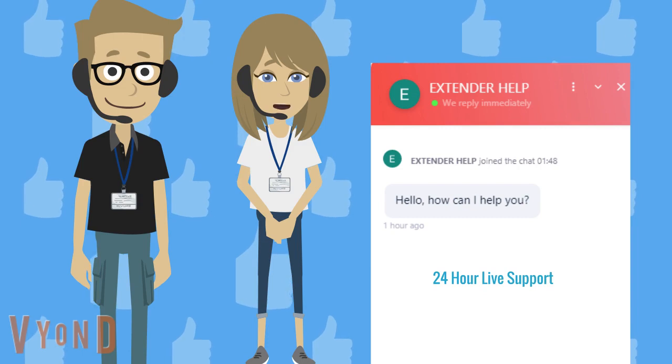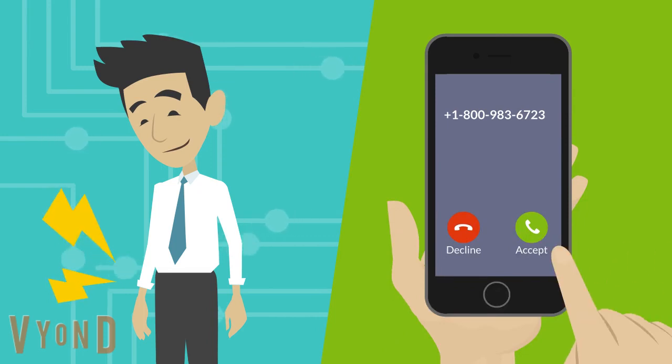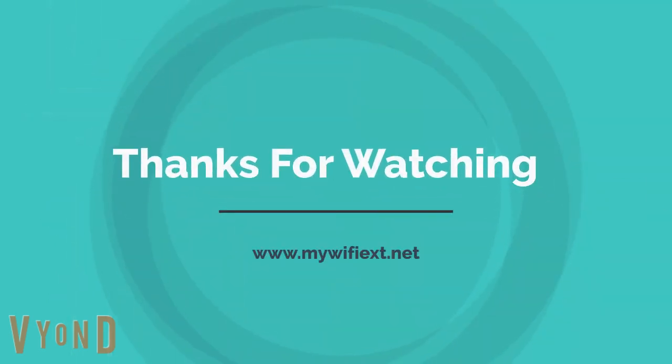If you are still facing a problem while connecting with mywifiext.net, just give us a call on our toll-free number: +1-800-9836-723. Thanks for watching — please subscribe to my channel and like the video.